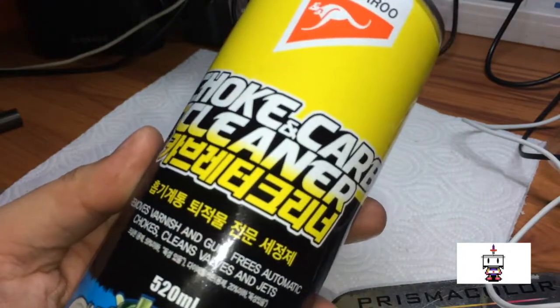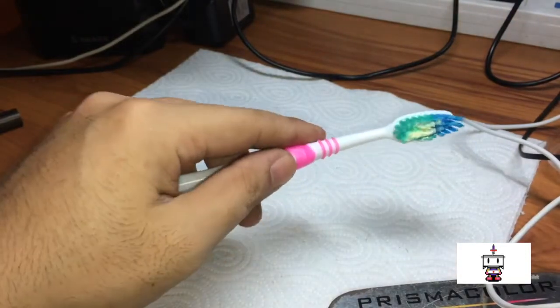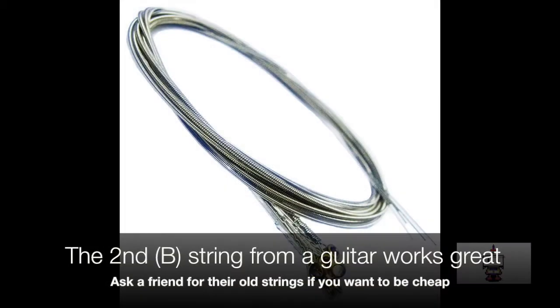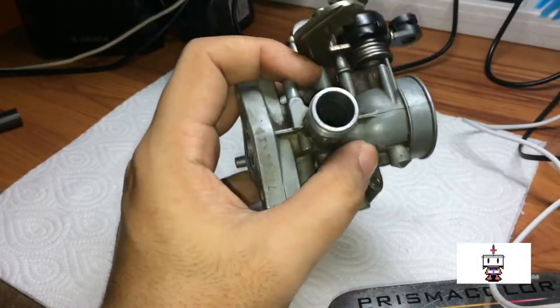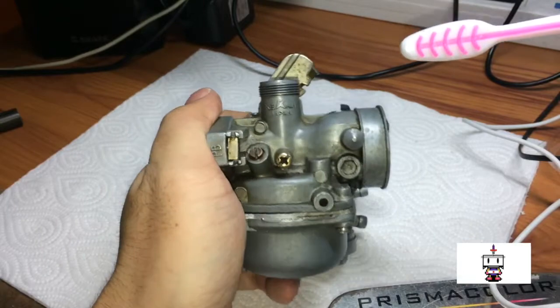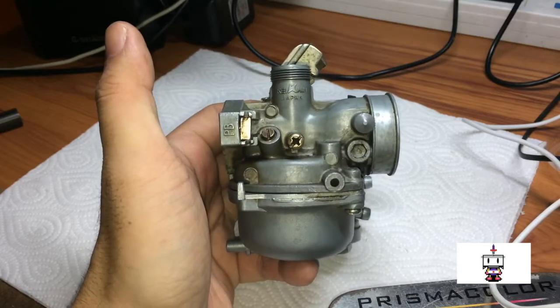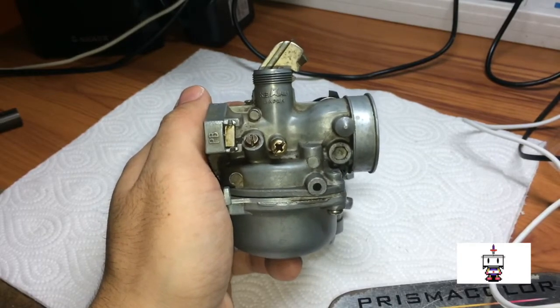Carburetor cleaner is highly recommended. Petrol works too but not quite as well because this stuff is stronger. And your wife's toothbrush for scrubbing the inside. Before you begin, it's a good idea to scrub the outside of the carburetor especially if there's a lot of dirt and grime while it is still on the motorcycle, because the air boot will be here attached to the intake manifold. That way you are not getting dirt and junk falling into the carburetor. Easiest way is to just blast it with water and scrub it with soap.